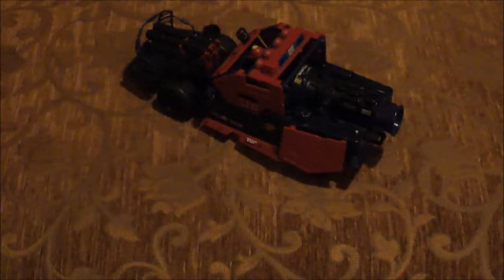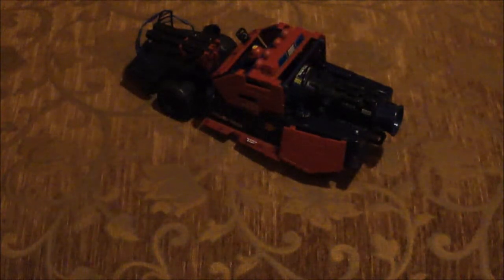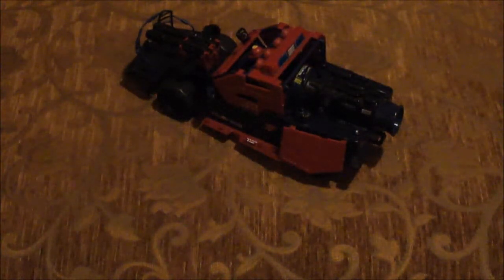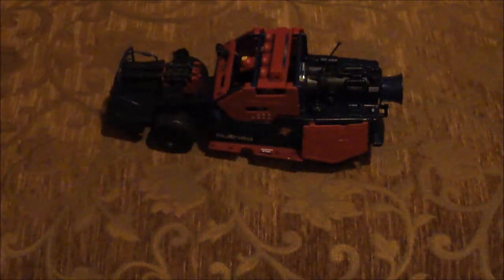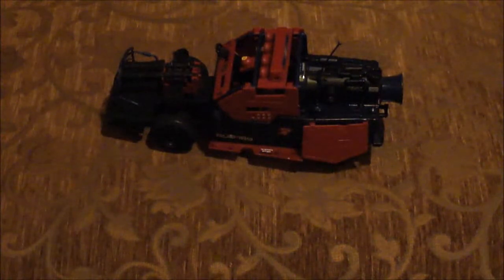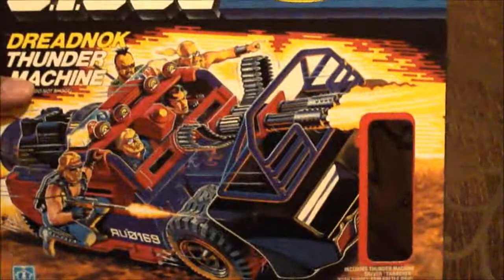I would always take this outside, play with it, go running through the mud and water. It was just awesome. At that time I had a nice stash of little Dreadnoughts and Cobras that I could put on the vehicle — put two of them inside and just go to town. I really love this vehicle. One thing I really do enjoy is the price I got it for, and it included the box.